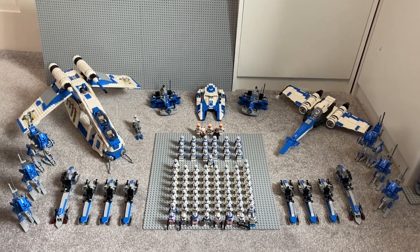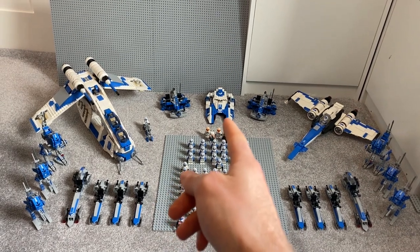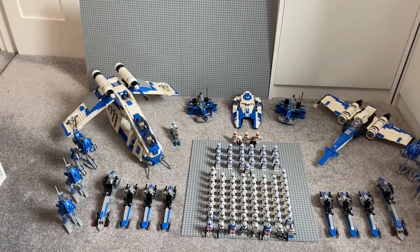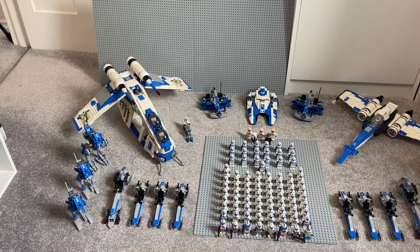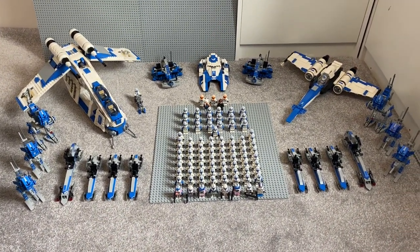Over the last couple of months I've done videos on building my 501st army, the Republic fighter tank, the custom gunship, and my minifig speeder. All these videos are out on my YouTube channel.